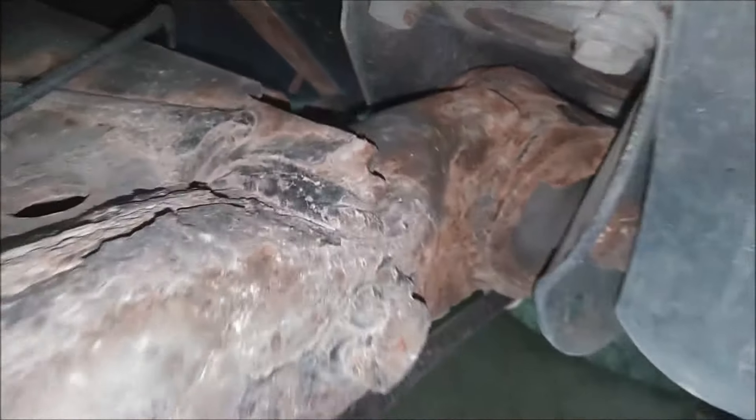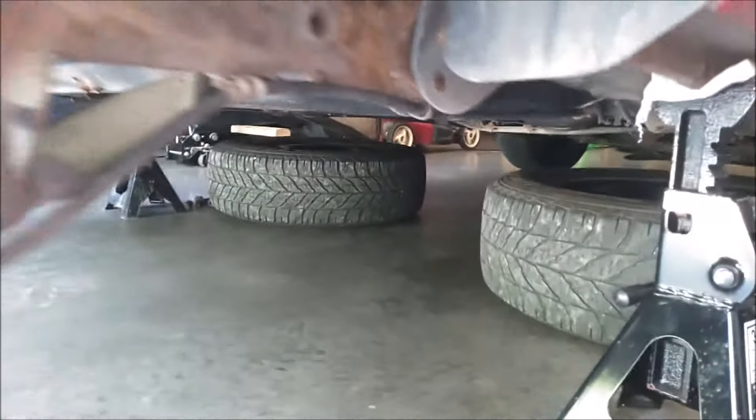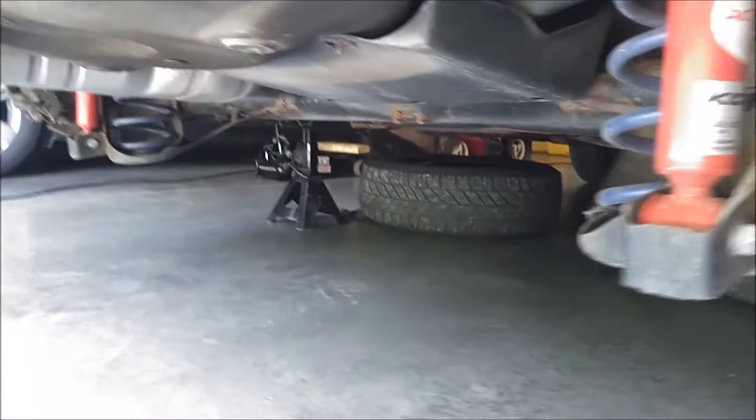Alright guys, today we're going to be replacing these rear bushings on the rear axle of my 2001 Volkswagen Golf. Before you get started, make sure the vehicle is safely supported on jack stands. I have them right here and on the other side — remember, safety first.